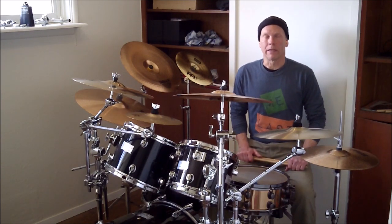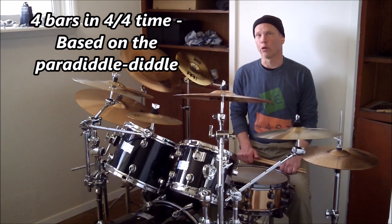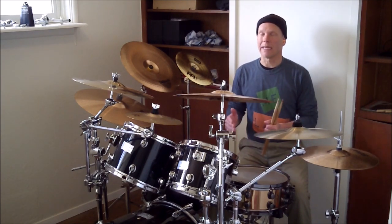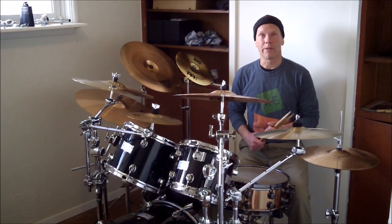This lesson I'm doing today is a four-bar fill based on the paradiddle diddle. If you don't know what the paradiddle diddle is, it's kind of just like it sounds. Like a lot of drum rudiments, the name of it is derived somewhat from the sticking itself.